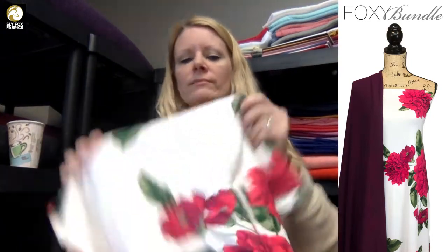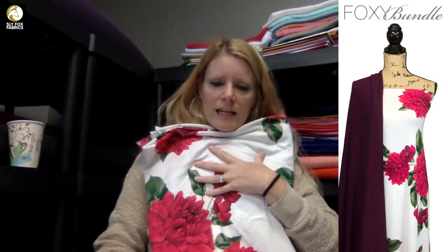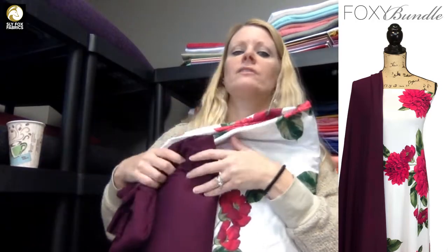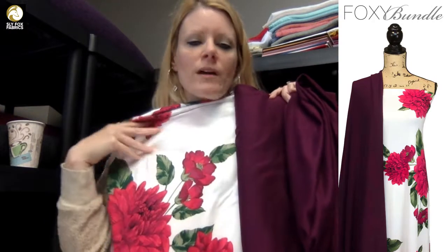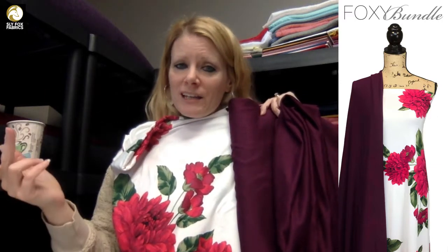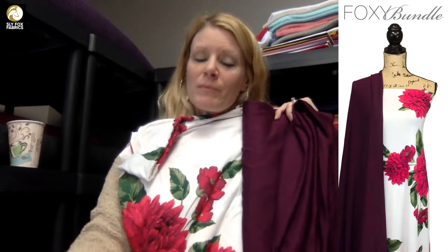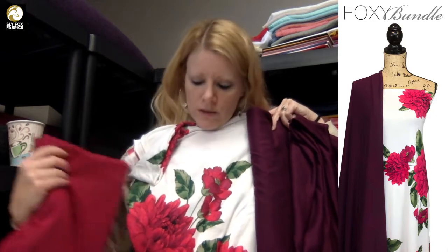This is Envy double-brush poly in ivory — you're going to ask if it's see-through. You can go on the Envy page on the website where there are pictures of it made up into dresses so you can get an idea. Then this is our plum sweater knit — very light, very soft. The inside of these flowers is purple, the same purple as the sweater knit, and they look absolutely gorgeous together. When I was putting these together I was debating whether to do the Envy with the magenta ponte or the sweater knit — I opted for the sweater knit.